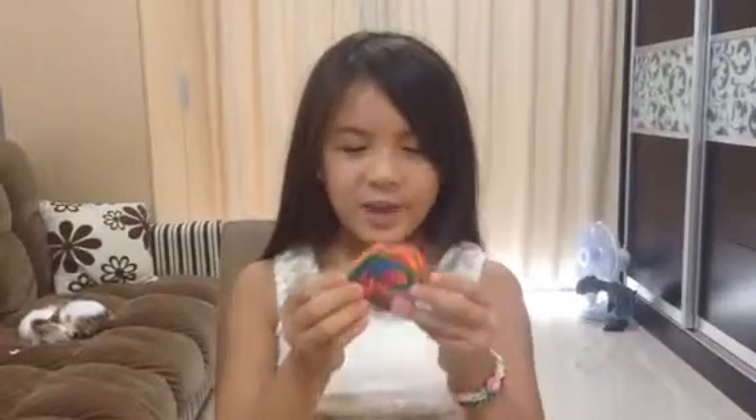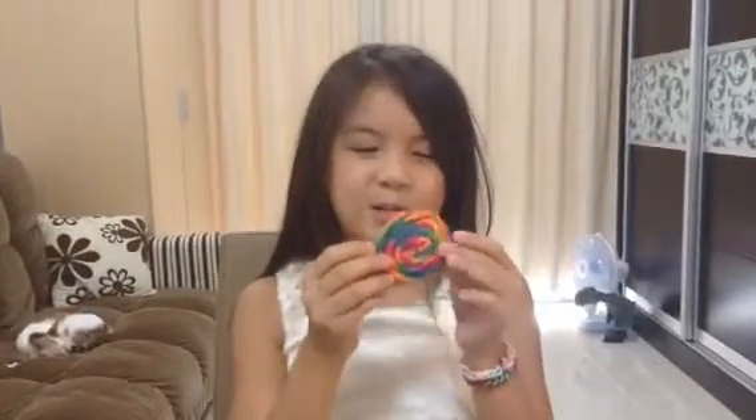Today I'm going to show you how to make a Benderoo rainbow lollipop.